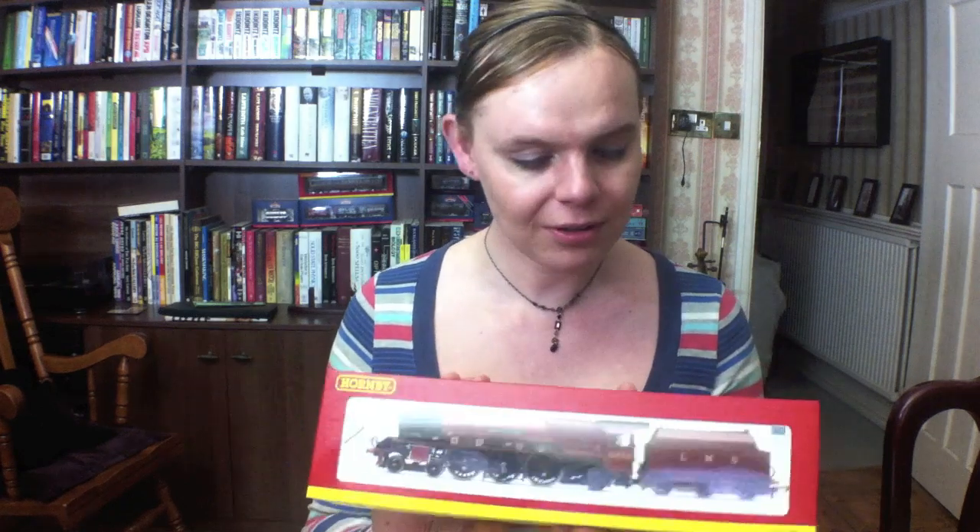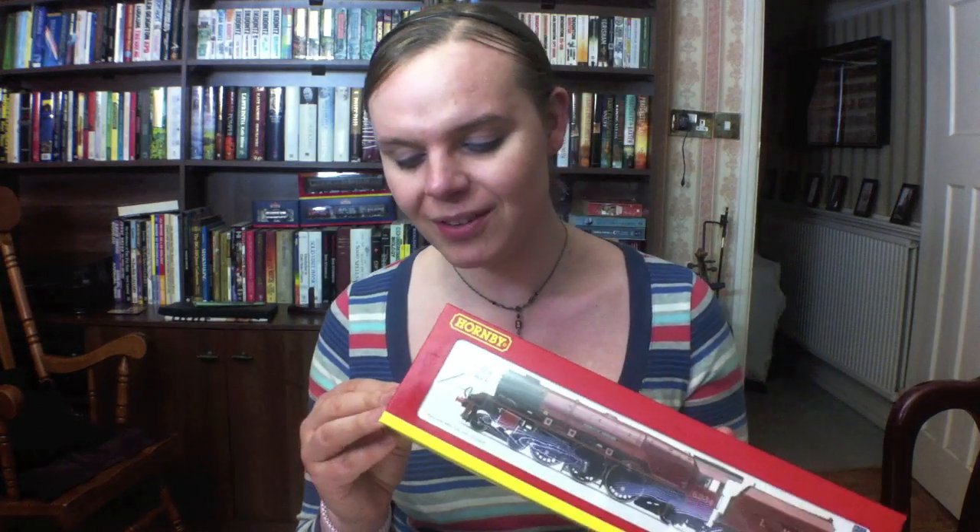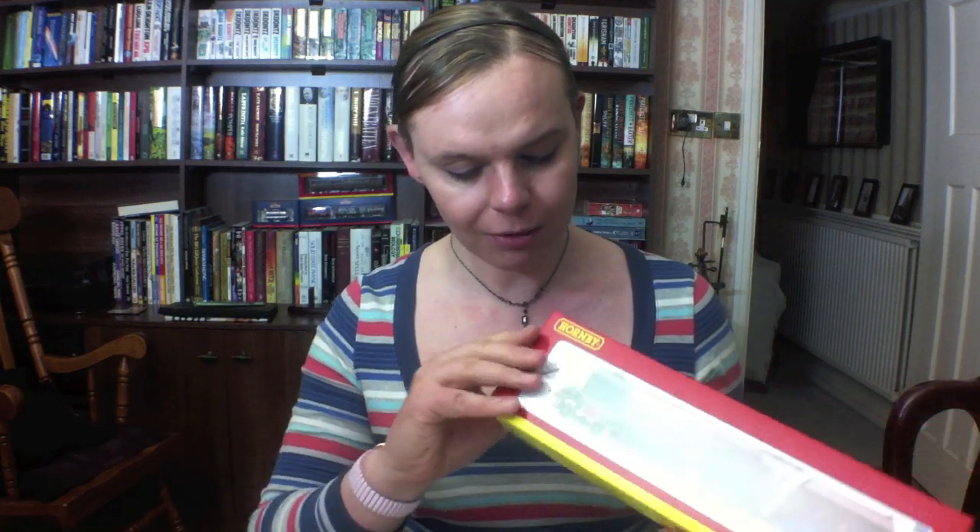I haven't bought much in the way of Hornby locomotives — I think the last one I bought brand new was the L1 in LNER Apple Green but with British Railways on the tanks, and that was maybe two or even three years ago. It kind of reached a point where I've got all the really good Bachmann stuff that I want, so I'm starting to fill in the gaps with the Hornby stuff. I really fancied reliving some of those childhood memories with this particular model.